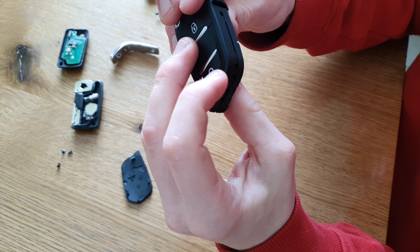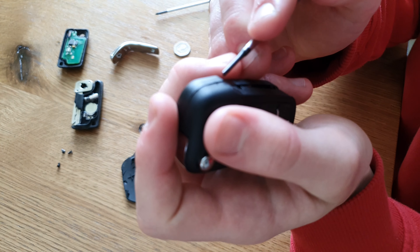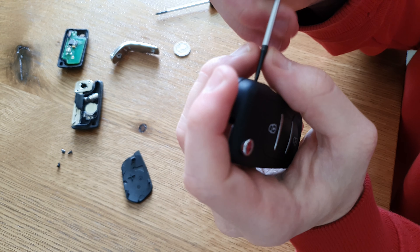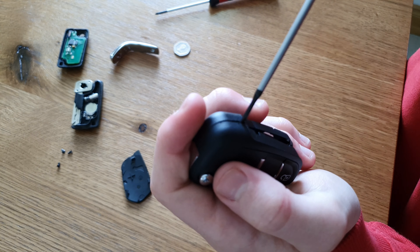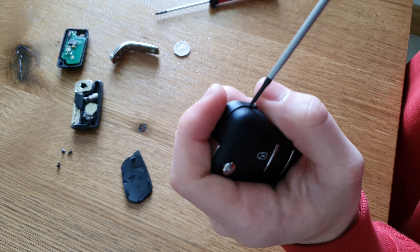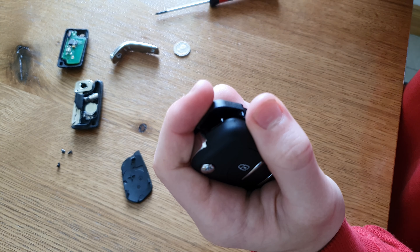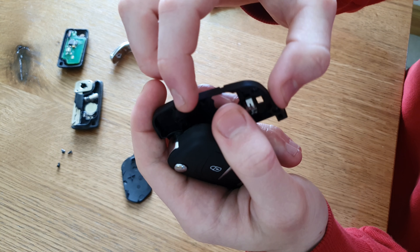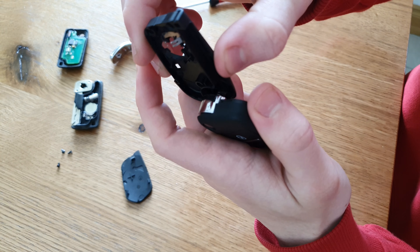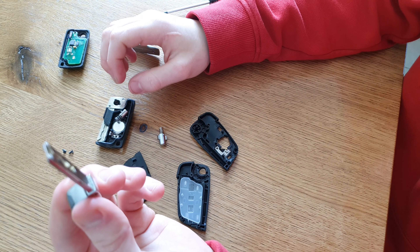And to open it further we're gonna use the flat screwdriver. We're gonna go nice and easily, put it there, left and right, to not break the key, and just push it forward till we have it open. That's it. Keep it strong - this might fly off. As you can see the spring flies by itself. Don't wreck it. So after taking the key apart...